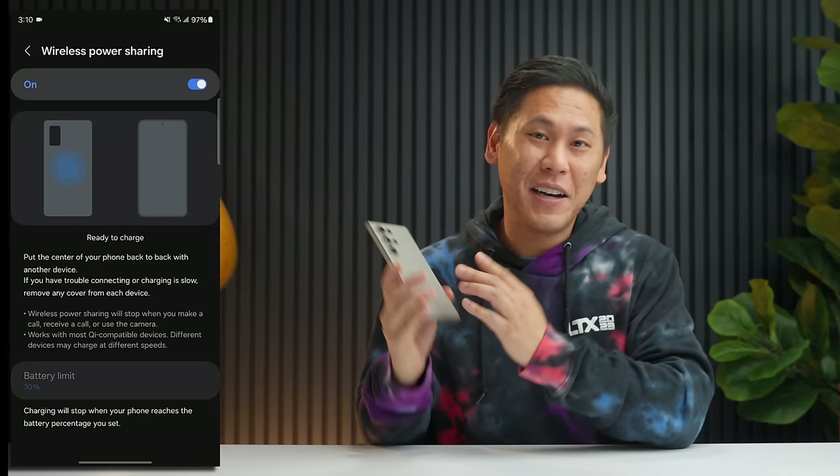If you want to utilize Smart Pop-up View on your Samsung Galaxy device with just a swipe, there's a feature for that. Swipe down for your notification shade, hit the gear icon, hit Search, type in Multi Window, tap the highlight, and you'll see Swipe for Pop-up View. Turn that on. You can also increase the touch area of that corner to make it easier to utilize. Just swipe down from the top corner and now it's in Smart Pop-up View.